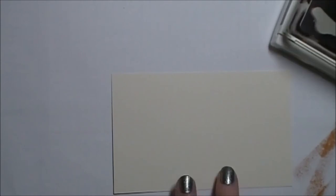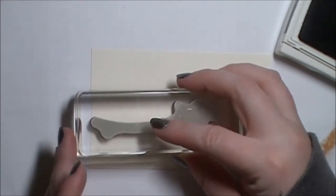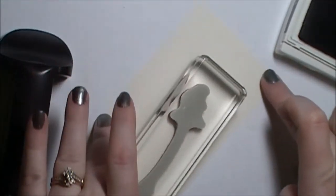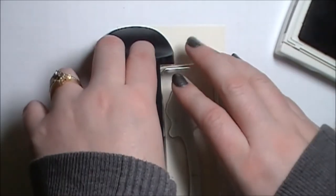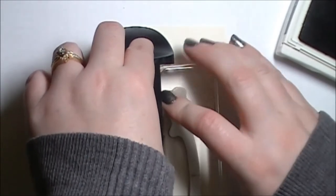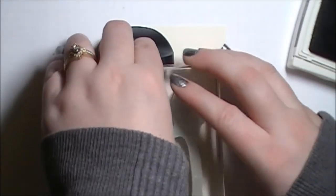I'm just going to ink it up and stamp it about an inch up from the bottom. Then I'm going to turn it so that I can bring my Stampin' Majig in, so I can stamp it in the same place to make sure that I get my branch really nice and dark. Just like that.